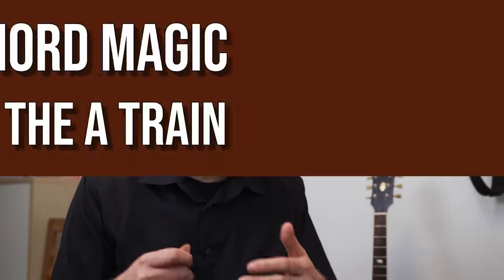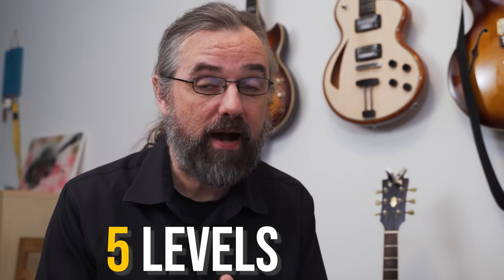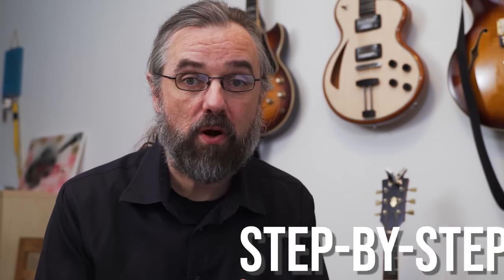Triads and triad based voicings are fantastic as jazz chords. In this video I'm going to show you how you can start with some of the voicings that you probably already know, turn them into triad voicings and do a lot of different things. I'm gonna go over five levels of different ways of comping using this material. This is something that I use all the time and if you check out the Joe Pass chord solos then you'll see that he does that as well.